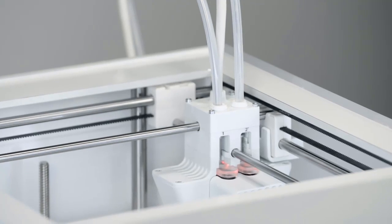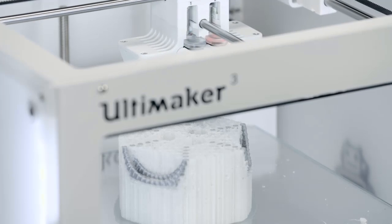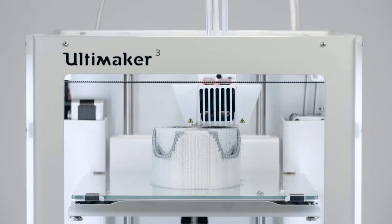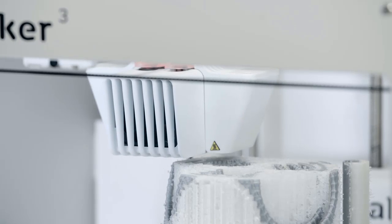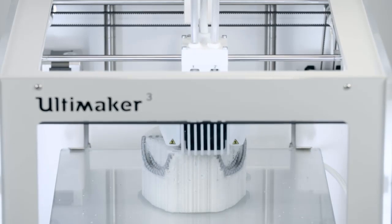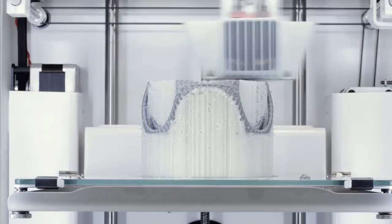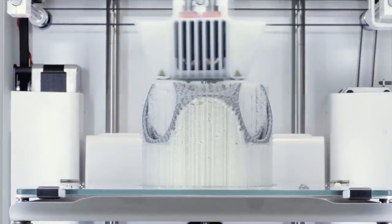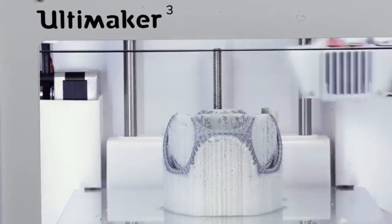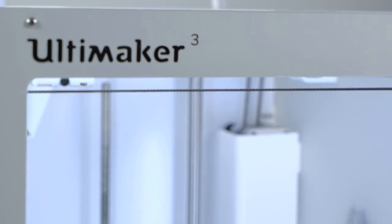Ultimaker put in extra effort to make its latest machine more simple and approachable for beginners. All you really need to do is insert the glass build plate, plug the machine in, and flip the power switch — the printer takes care of the rest. You'll be very impressed with the Ultimaker 3's print quality. It handles difficult test models smoothly, producing very attractive prints with great detail and smooth, clean surfaces — even in the fastest draft mode, prints look great with very few glitches.